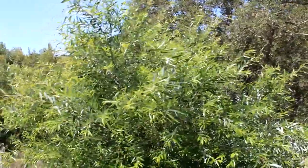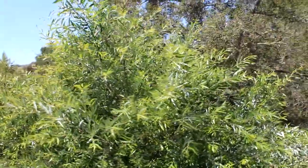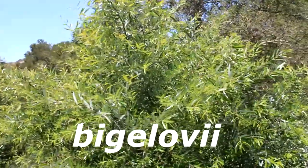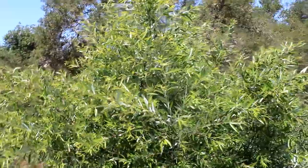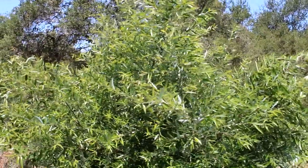Now there are two varieties of this plant. Ours is called the Bigelovii, so the proper name of this plant is Arroyo Willow variation Bigelow.